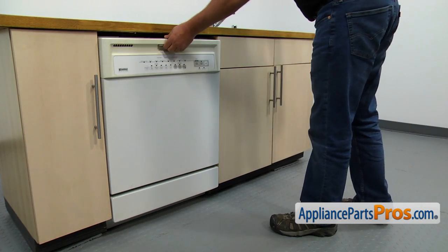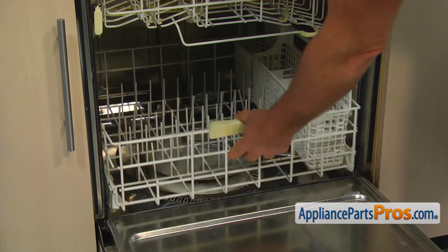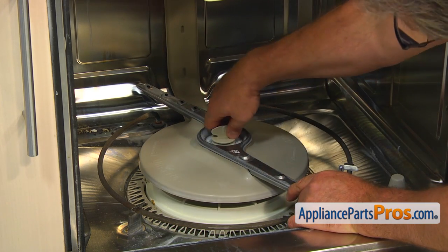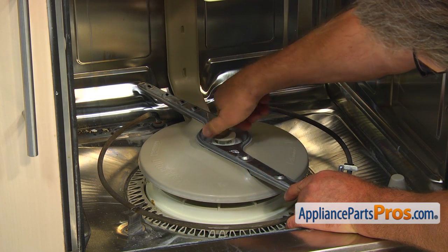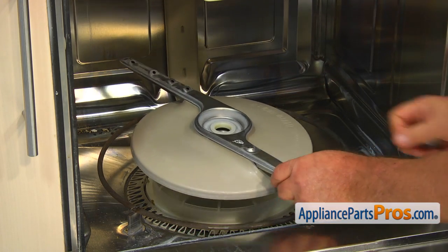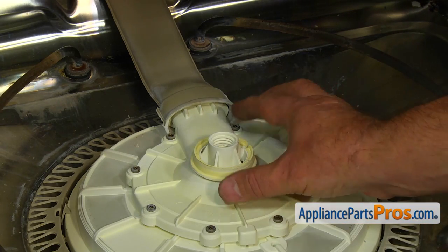To get to the part, we need to open the door and pull out the lower dish rack. Unscrew the spray arm nut, turning it counter-clockwise, and remove it. Pull up and remove the lower spray arm. Remove the bearing and the spray arm bearing.